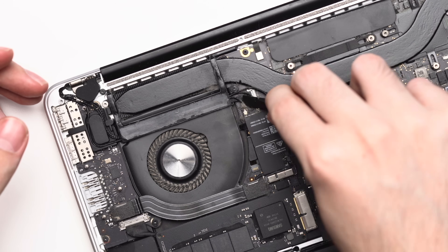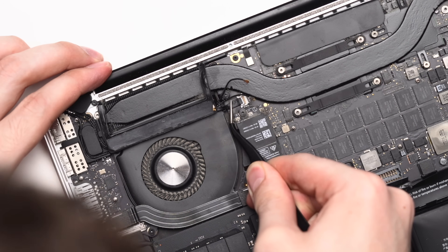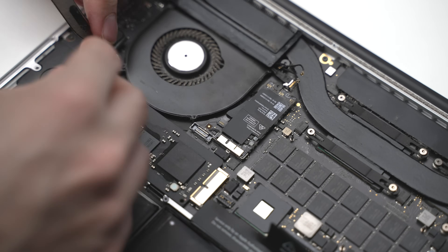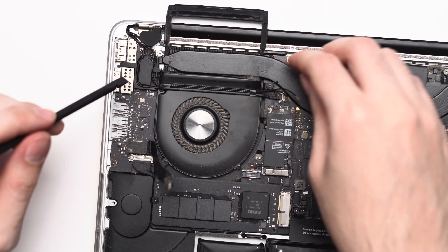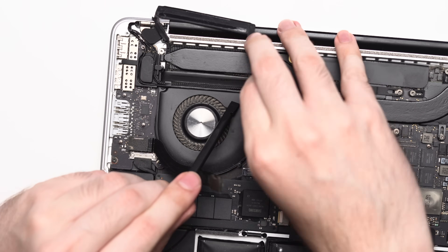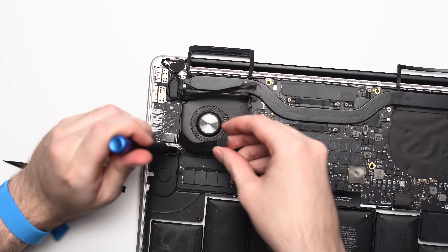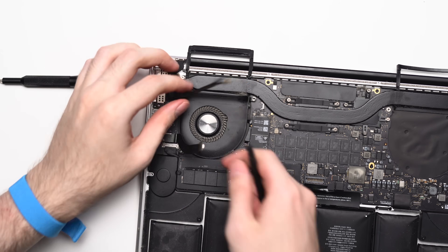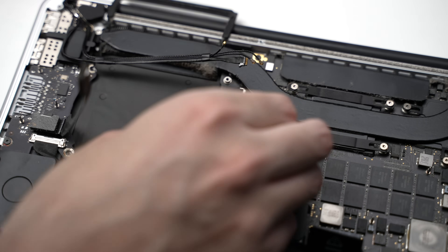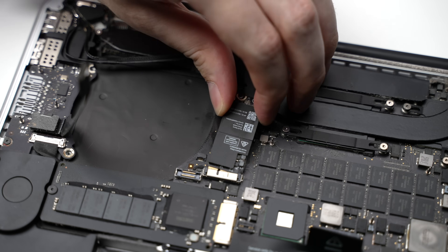Moving to the other fan, it's a little bit more complicated. There are a few cables running across the fan connecting the Wi-Fi card, but disconnecting these and a few more flex cables makes the fan screws accessible. The entire fan assembly simply lifts out, and while I'm at it, to make the cleaning process easier, I'll remove the Wi-Fi card as well.